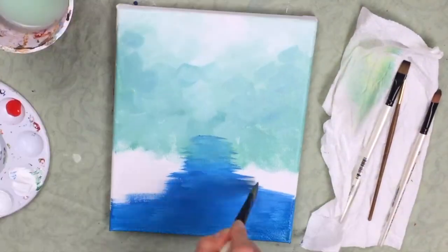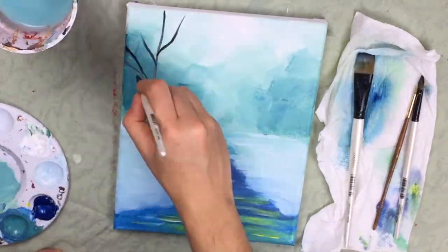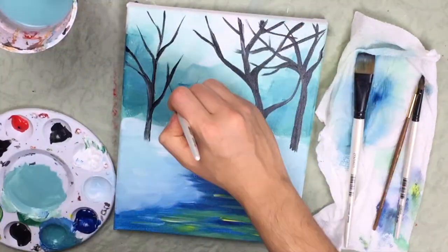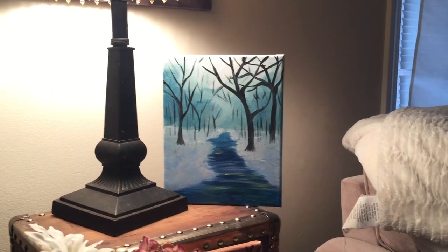Today I'm going to show you how to paint this really cool winter landscape using acrylics. If you're new to my channel, please be sure to like this video and to subscribe so you can see more video tutorials from me in the future. I am super excited to show you this, so let's get to it.